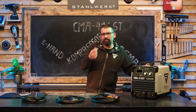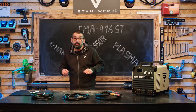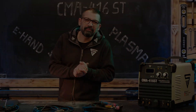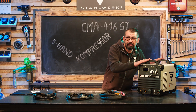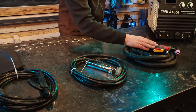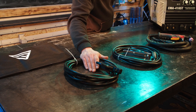160 Ampere elektrisches Handschweißen, 40 Ampere Schneidstrom und einen eingebauten Kompressor. Das Paket der CMA416ST kommt zu euch mit Maschine, mit AG60 Kontaktbrenner zum Plasmaschneiden, Massekabel und dem Elektrodenhalter. Die Kabellängen betragen 5 Meter.